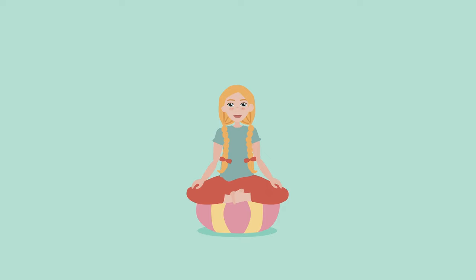Before we tap into our imaginations, let's close our eyes and take three deep breaths. One... two... three.